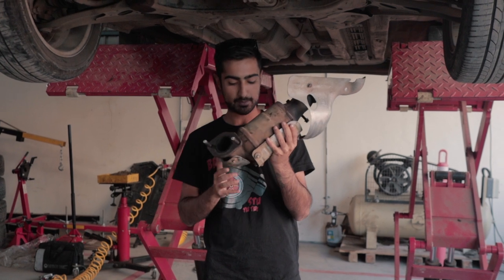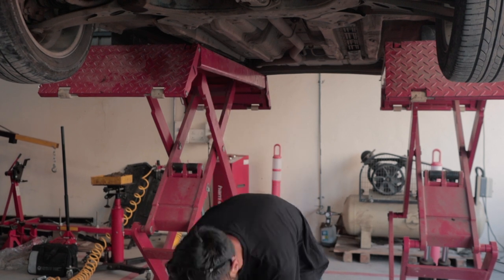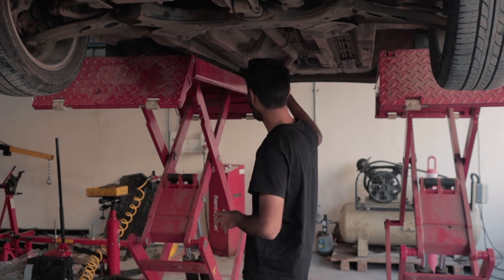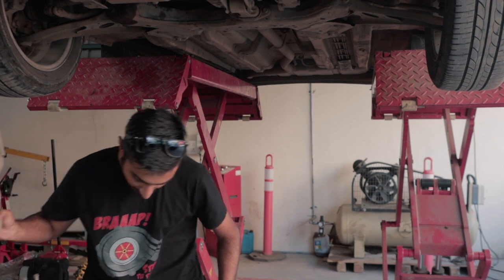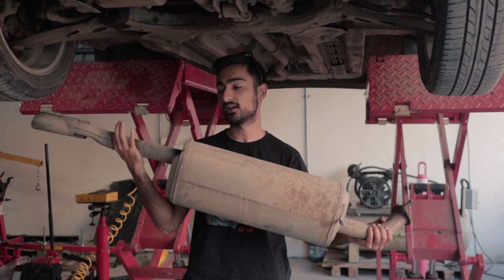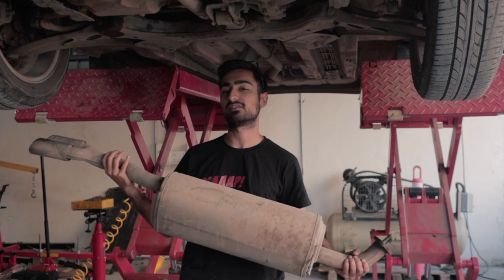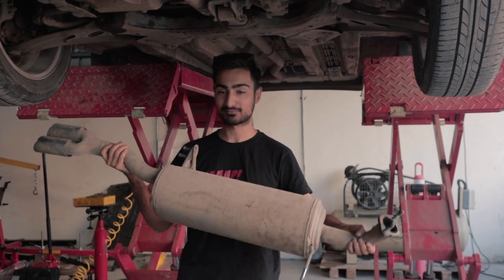This is the stock downpipe — it's a good 8 to 10 kgs and our new downpipe is significantly lighter than that. So we are going to be shedding quite a lot of weight not only at the downpipe side but also at the end. We have removed the stock end can and put a race muffler in, so it's essentially almost a straight pipe but with a muffler. We've removed the stock unit and put something much smaller and much lighter — weight reduction, check.